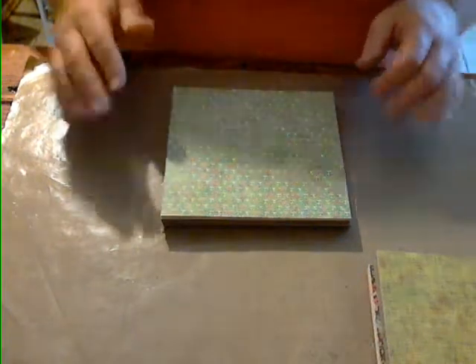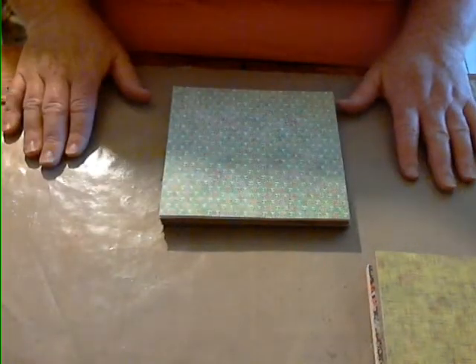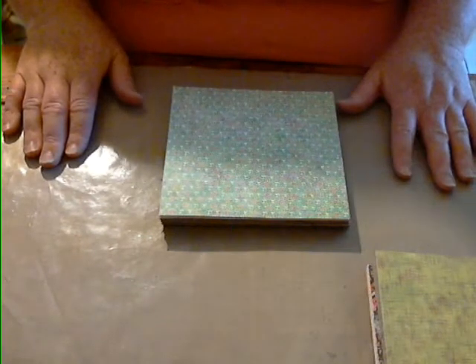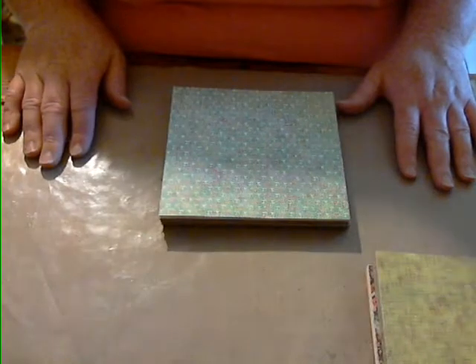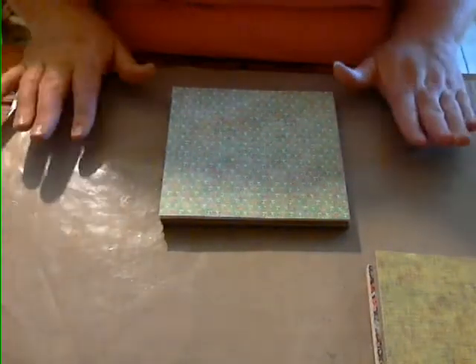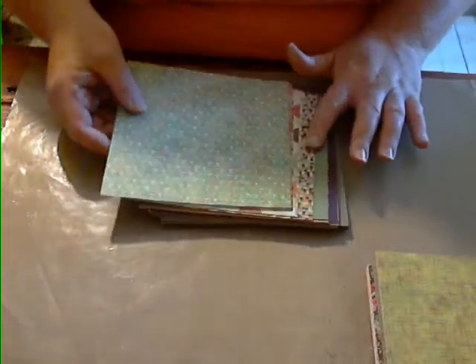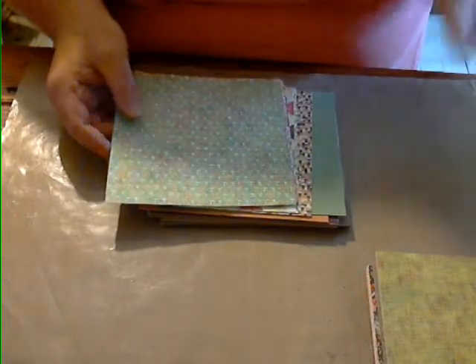Hey guys, it's Julie. I wanted to show you this really nice kit that I'm going to be offering today. This is using the Sweet Threads paper collection by Basic Gray, and I love this collection — it's perfect for spring and summer. It's an all-around good paper collection, so let me show you what's in the kit.